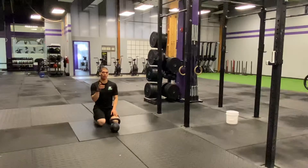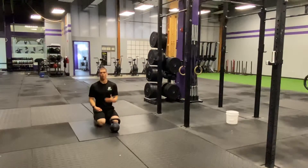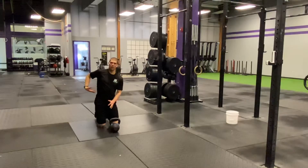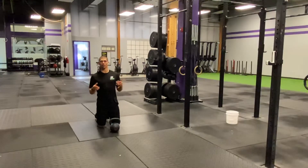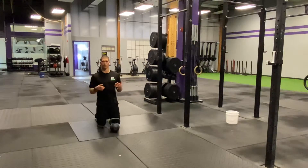Today we're going to be talking about that nagging back pain that you've developed over the last week or so. Maybe you're doing deadlifts, maybe you've been doing snatches or some cleans, and you just start to get that unilateral, one-sided back pain. You've tried everything to stretch it out, but you just can't seem to get it loosened up. It's holding you back from doing workouts, and you want to not only do your workouts but crush them and find yourself at the top of the leaderboard.